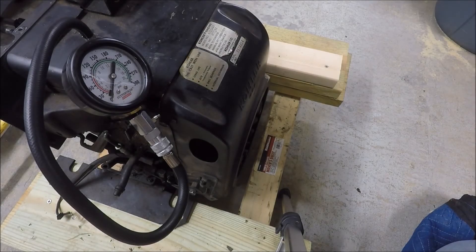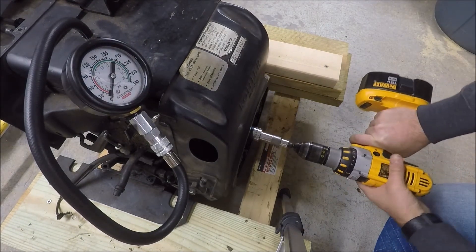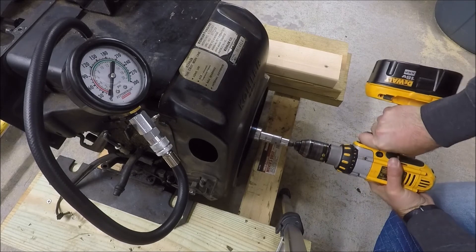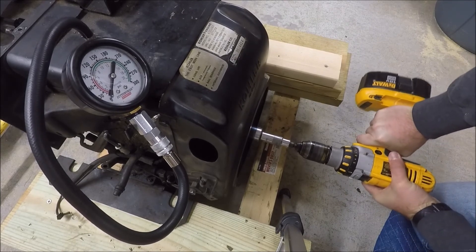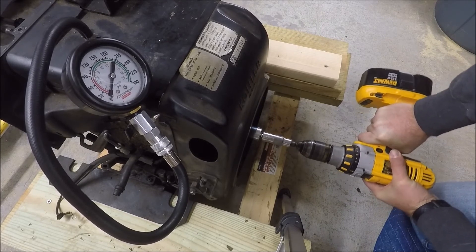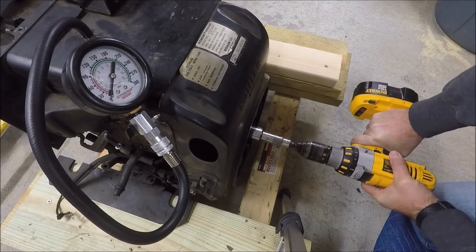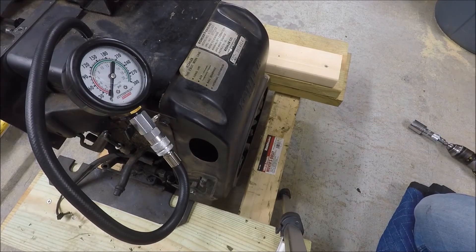The only reason I'm doing it right now is just to illustrate the difference between spinning the engine in either direction — to show that the compression release works in one direction and not the other. So if we're looking at the engine from this side, the engine actually spins clockwise. What we should see is either very low or no compression on the compression gauge. And as you can see, we had no compression.